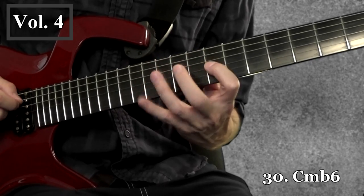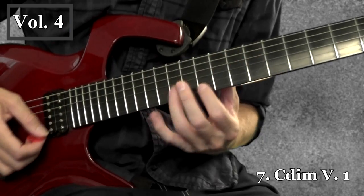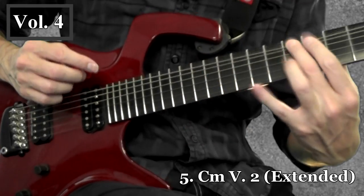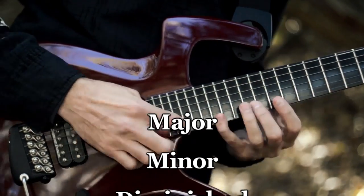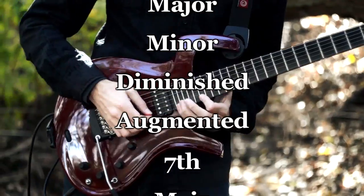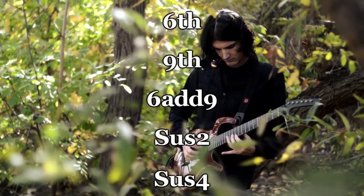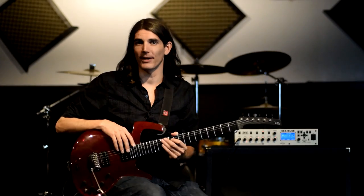You'll find a variety of extended and alternate versions that utilize extra hammer-ons, slides, and of course tap notes. Arpeggio types included start with the standard triads of major, minor, diminished, and augmented, and work their way through a huge variety of complex arpeggio types.